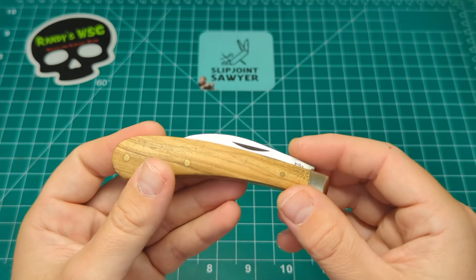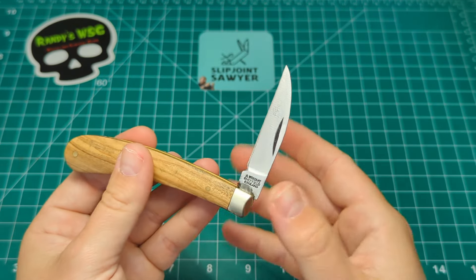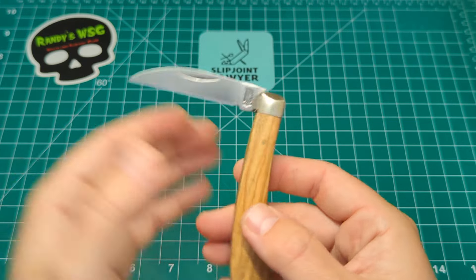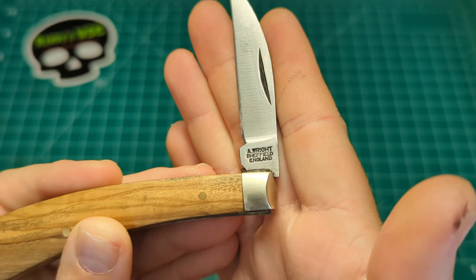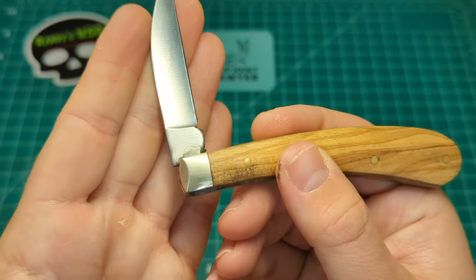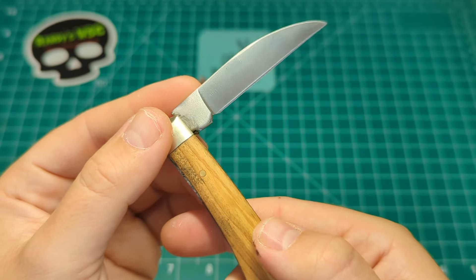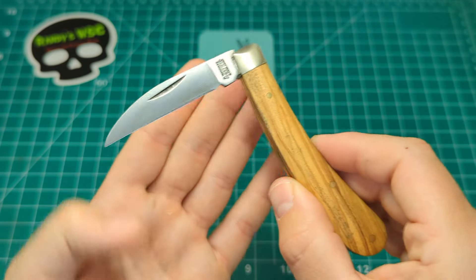As you can tell, there's a hell of a pull on here — about an eight and a half pull — but it is manageable to open. It's not stupidly hard to use; it's definitely used via the nail nick rather than a pinch grip. We have the Arthur Wright and Sons tang stamp down there with Sheffield England, and plain on the back. On this Warncliffe blade we have a really nice grind, maybe gone a touch heavy up in the choil, but nothing to write home about.